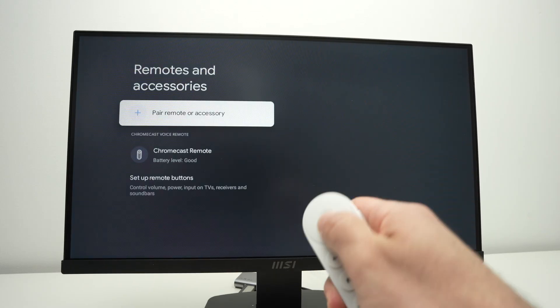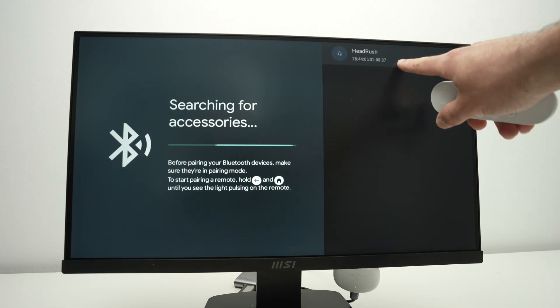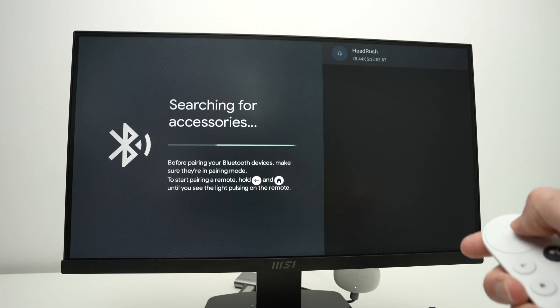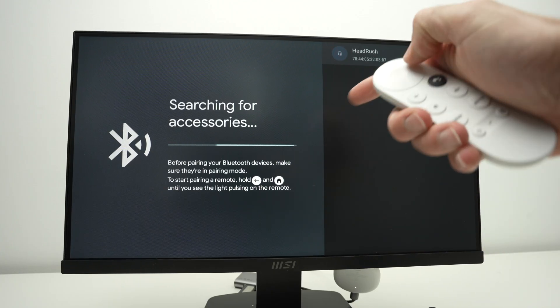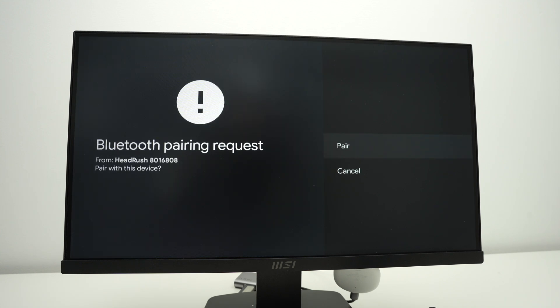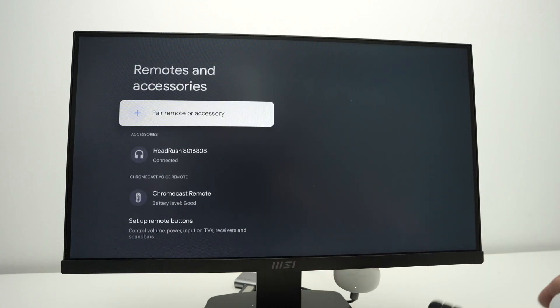Take your remote control and press 'pair remote or accessories' and wait — it will now search for your device. Over here I get my speaker. This is the Head Rush Bluetooth speaker. I just have to select it, press enter, and it will begin the pairing. Usually takes around 10 seconds, then select 'pair', and as you see now it has been connected and paired.